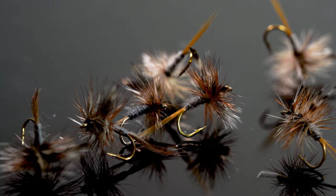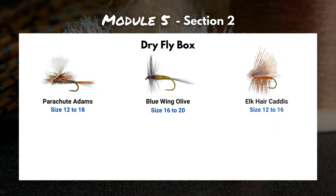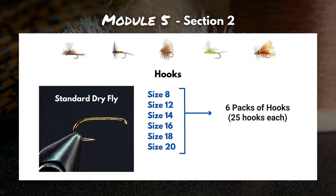Let's say your goal is to fill up a dry fly box and be ready for most of the major hatches this year. You write down a few patterns: parachute adams in sizes 12 to 18, blue-winged olives size 16 to 20, elk hair caddis size 12 to 16, PMD size 14 and 16, and orange stimulator size 8. We'll keep it simple and focus on three major materials: hooks, dubbing, and hackle. For hooks, you need a separate pack for each size — six packs at $8 each — that's $48.